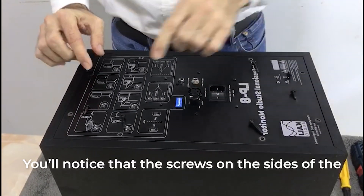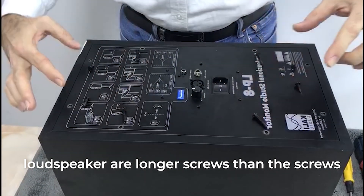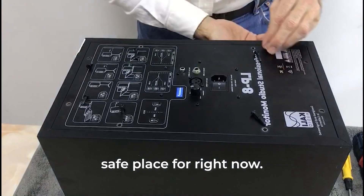You'll notice that the screws on the sides of the loudspeakers are longer screws than the screws on the top and bottom. Please take note of this and put these screws in a safe place for right now.